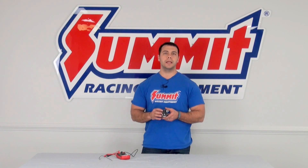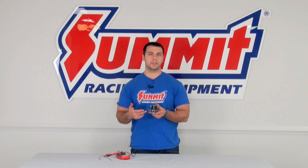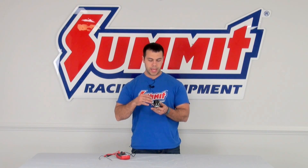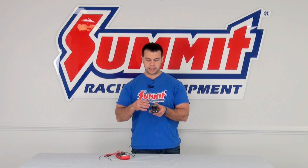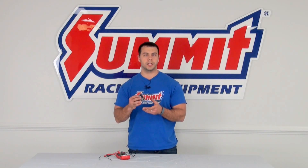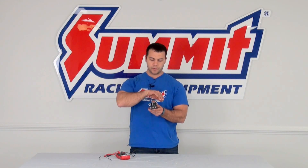What I have here today is very common — it's a forward post starter solenoid. Yours may look a little different; it may have the posts up on top, and it all just depends on when your starter solenoid was manufactured. On this side, I have the positive in; over here, positive out.